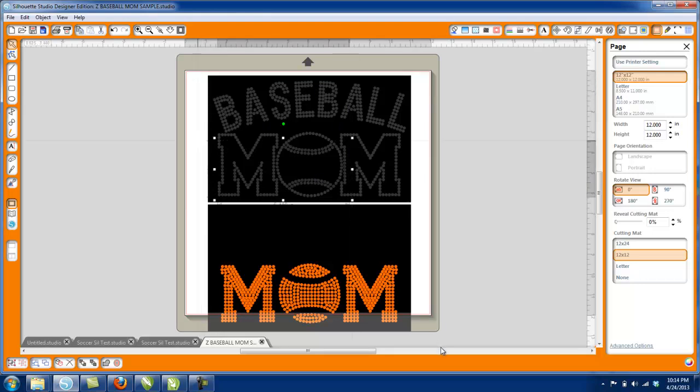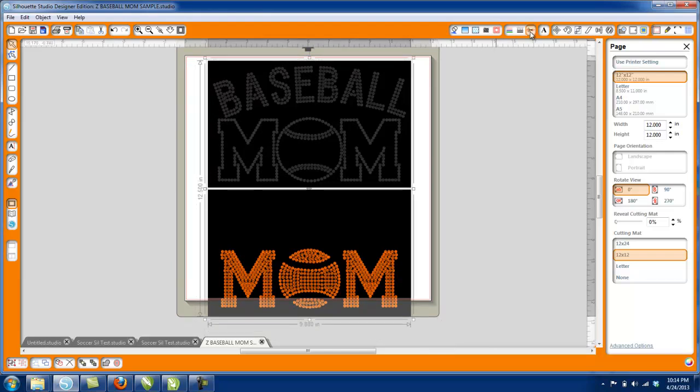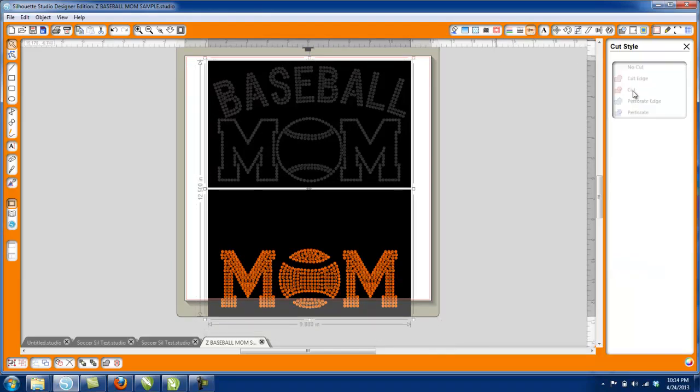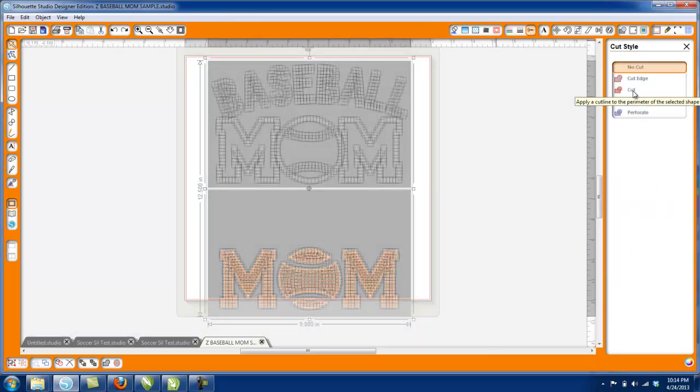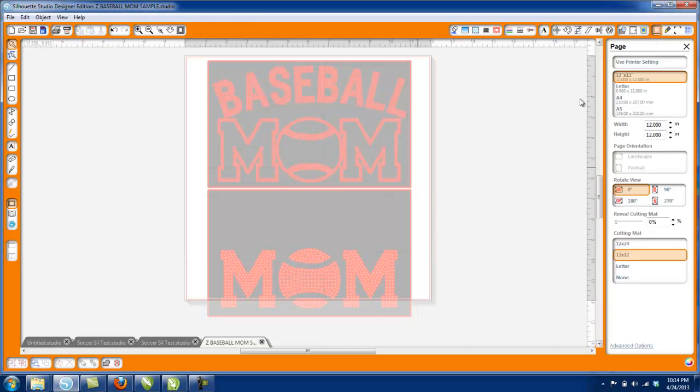I'm going to highlight the entire design. Once it's all highlighted, I'll go to the Cut Tool and select the Cut button. That's going to highlight everything in red, which means it's actually going to cut the design — it puts cut lines around each of these little circles and the square. This design is now done and ready to send to your cutter.